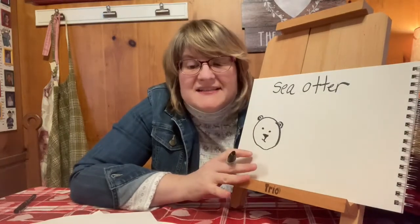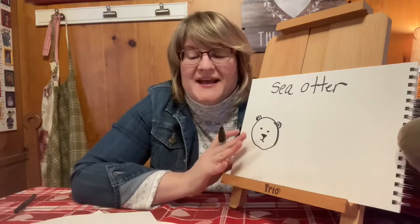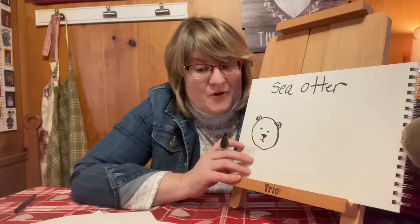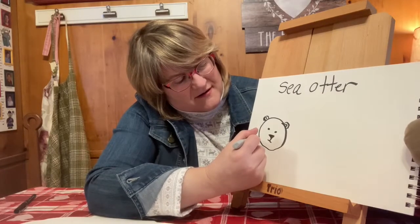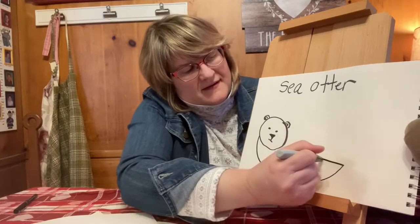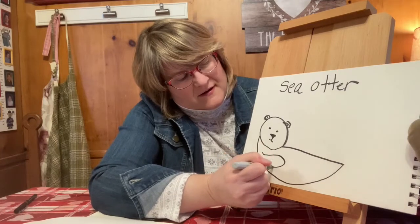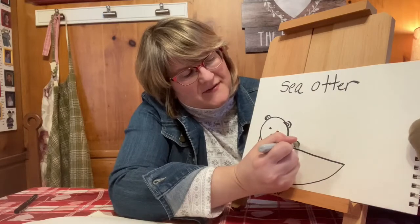Now sea otters live in really chilly water and they don't have any blubber to keep them warm like other marine animals. Instead, they rely on their thick fur to keep them warm. So now we are going to draw the otter on its back with his front paw here and the other front paw on the other side.